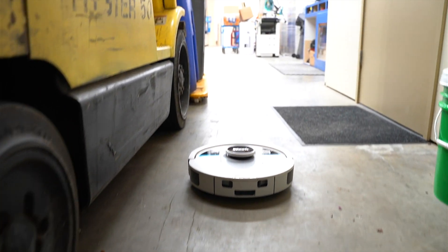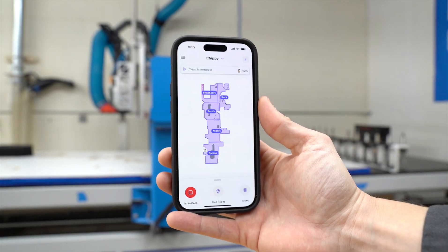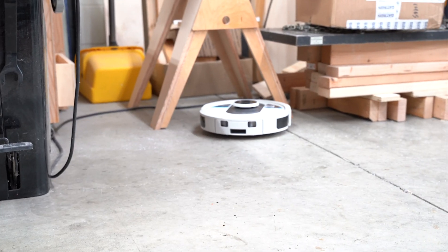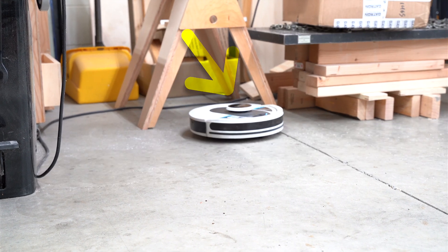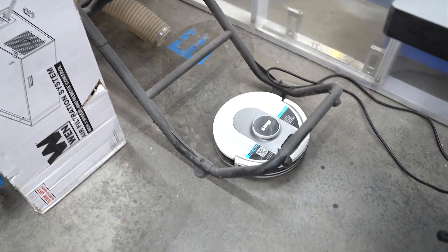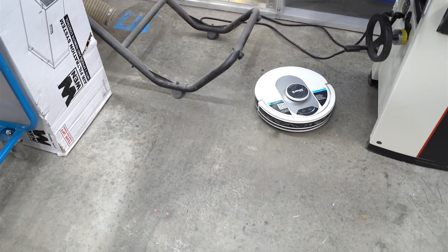So one of the things it can do is map. The mobile app will prompt you when you first set up and connect to Wi-Fi to do a little mapping run, and that basically just uses this little laser dealie on top — that little nub that scans the room as it's driving around. It sounds really high-tech, and it actually is pretty impressive. But ultimately, don't worry so much that it maps.